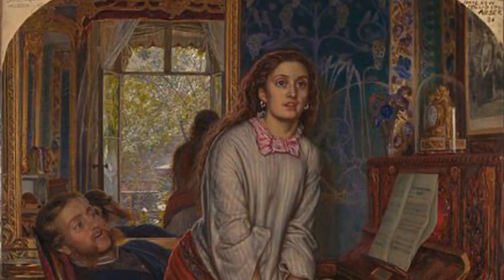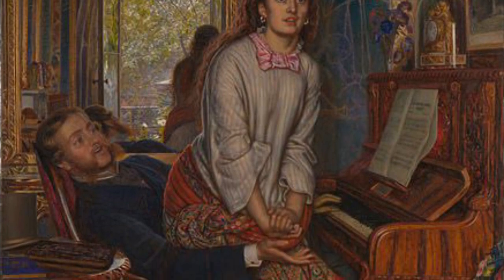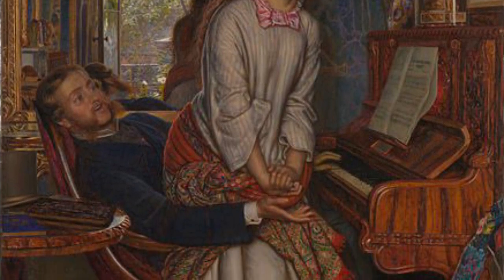Hey, my name's Tallulah and this is episode 3 of Museum Without Walls. We had lots of fun filming this and I hope you enjoy. We're all spending a lot of time at home, just like lots of artists who have also spent time indoors, looking at the rooms and using them as inspiration for their paintings.